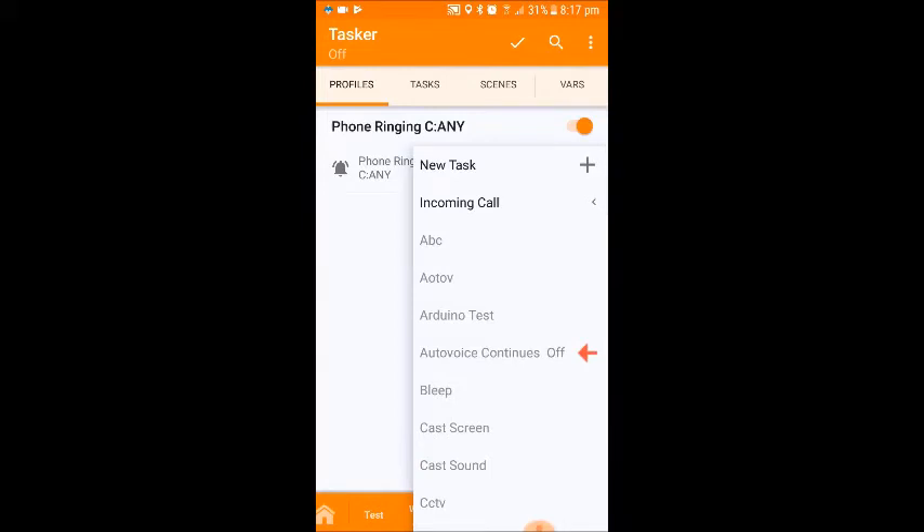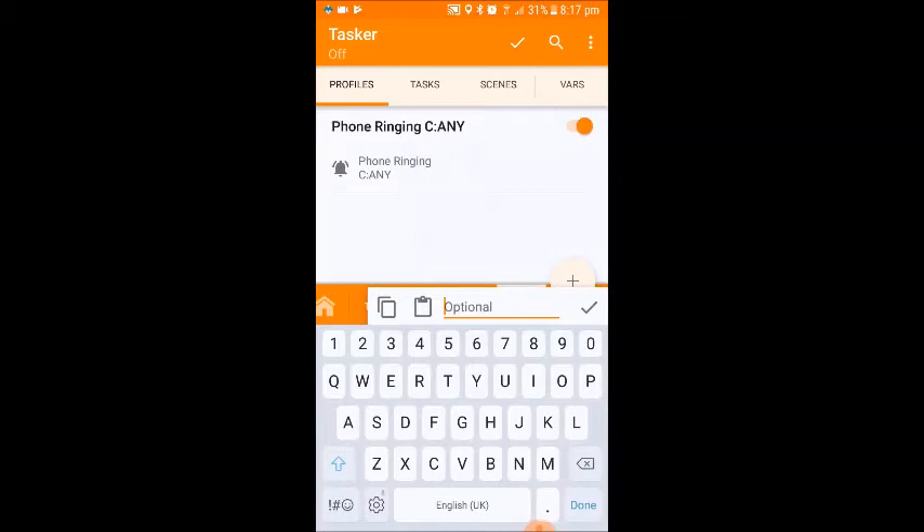We now click on new task. It's now asking us to name that task. You can name it anything you want — it's not going to make any difference to the performance of this project. Just name it something meaningful to yourself, so in the future when you look back you'll know what this task does. I'm just going to call it GH, as in Google Home, and incoming call.